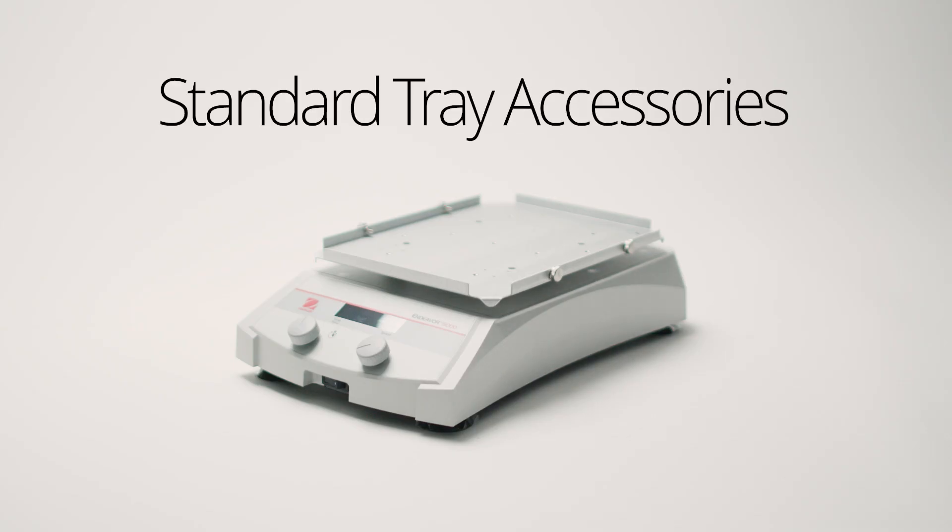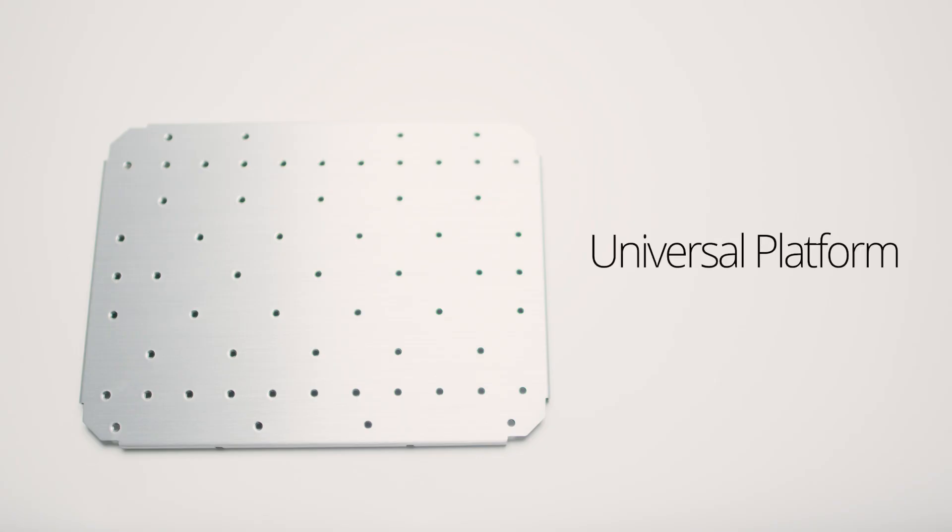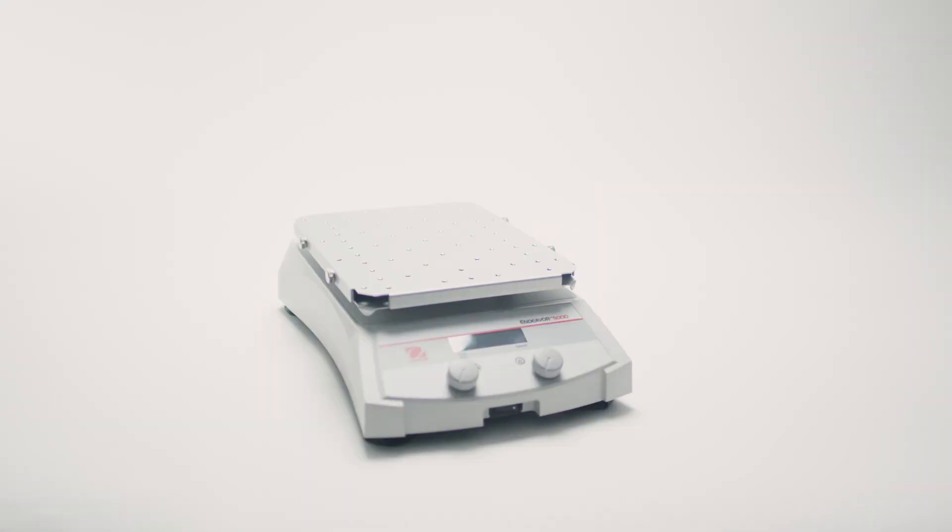Want to customize your shaking experience? The universal platform transforms your shaker into a versatile workstation.